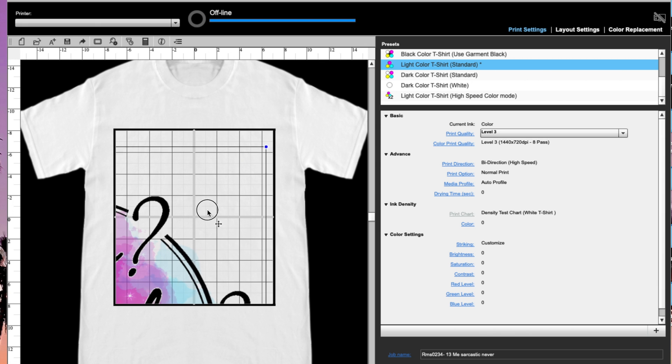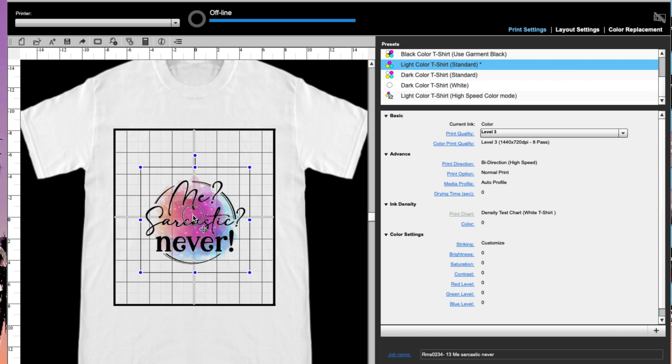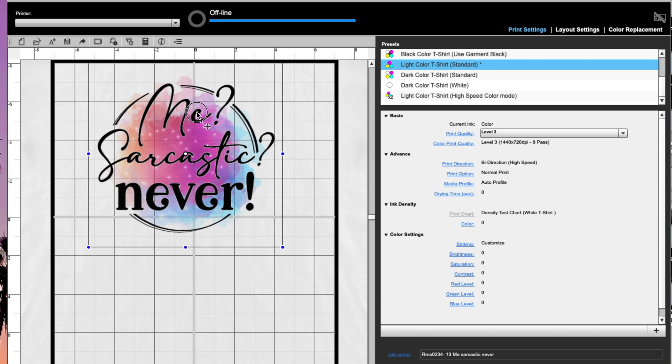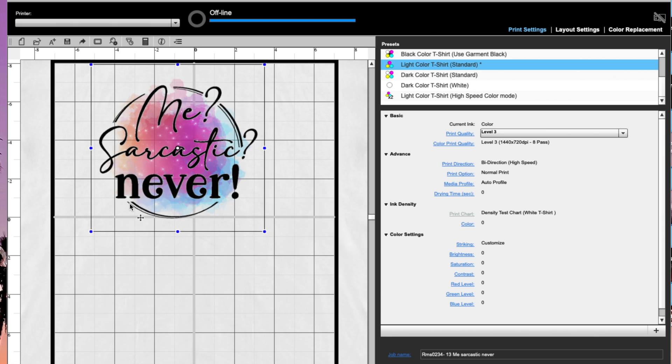We obviously need to make this a little bit smaller, so I'm just using my mouse to grab a corner and scale it down as needed. If you use your mouse to zoom in or use the magnifier down here, you can get the rulers closer to the grid. Each full block where the large square is represents two inches, so that gives you an idea of how big your design is. This one is about almost ten inches, which is a little big, so I'll shrink it down.